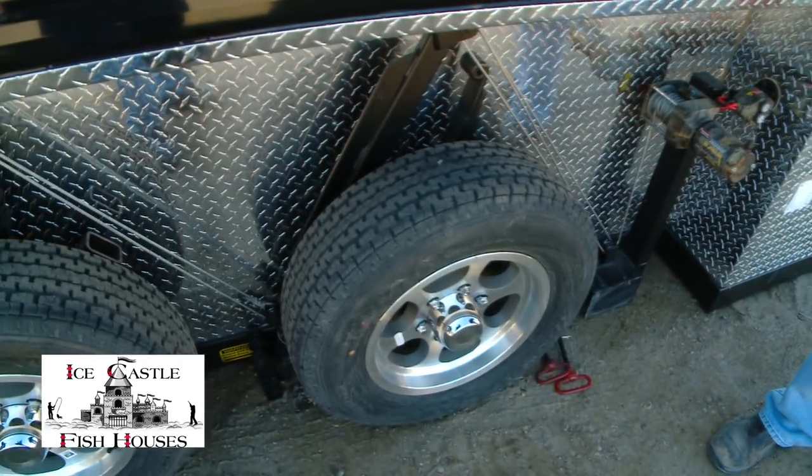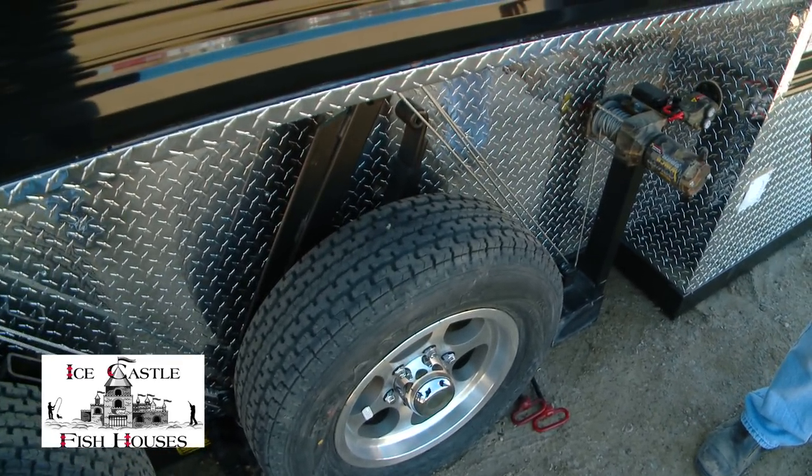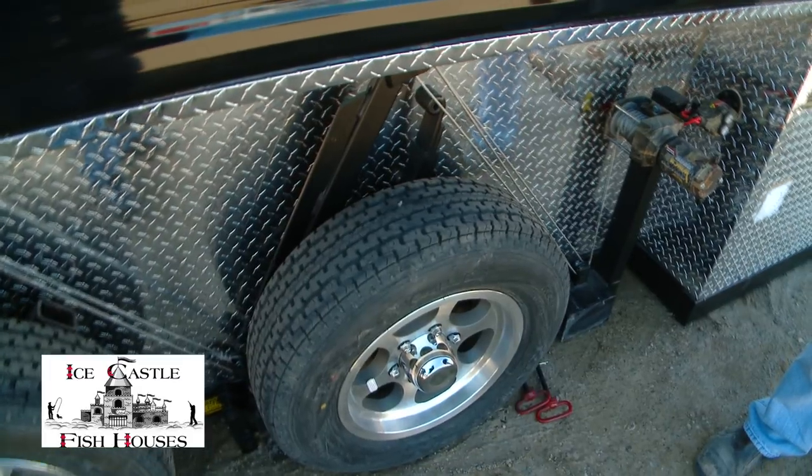We have one winch on each side, and they both have their own battery inside a wired compartment. We did it that way to make sure you'd never have any problems running out of current — you'll have a battery for each one. The wires are real short, so you don't have to worry about the wires getting hot if you're frozen down trying to get it loose or whatever.